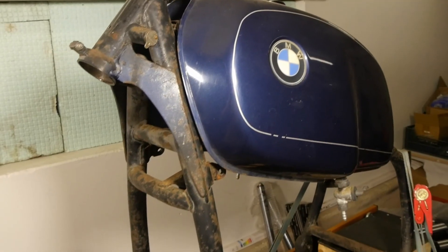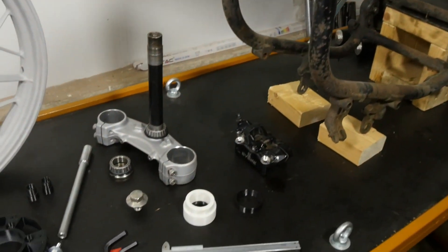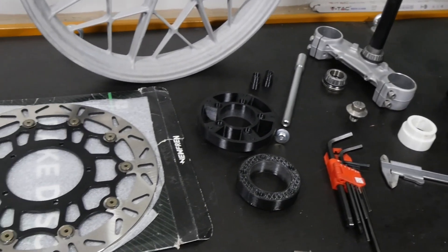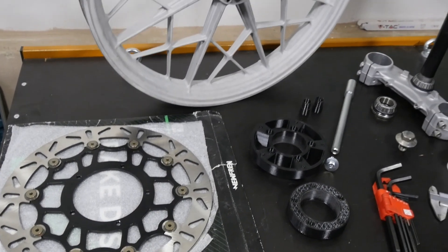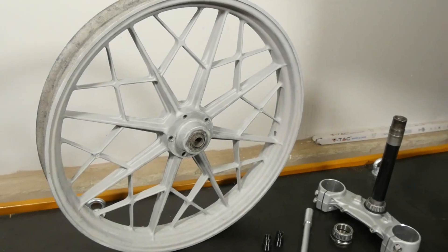Since I decided to keep the KTM triple clamp, the BMW frame needs some modifications, along with custom wheel spacers and a custom brake disc adapter to pair the disc and the Snowflake BMW wheel together. In addition, the larger brake disc requires that custom caliper spacers and bolts have to be used.